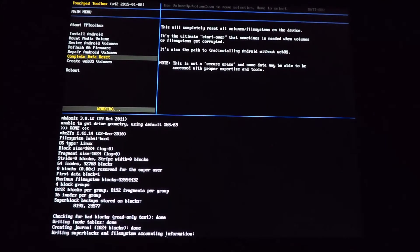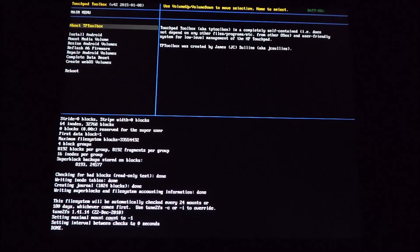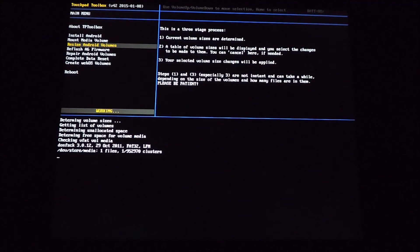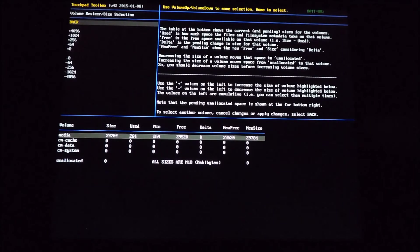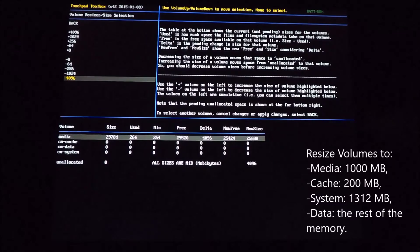Then we want to go to the step called 'Resize Android Volumes.' What I like to do when resizing Android volumes is put all the media storage into unallocated, and then from there populate the cache, system, and data volumes respectively with the correct sizes.